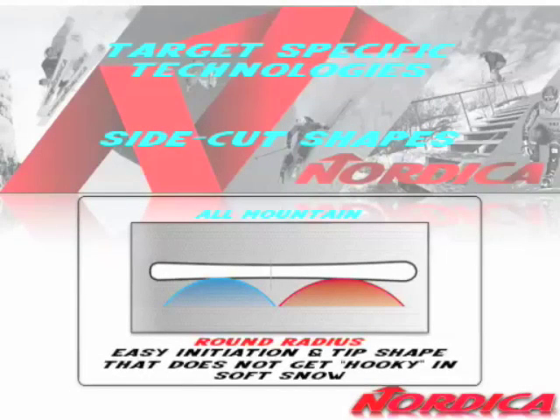When we're talking about ski technologies, we also have technologies that are specific to the target. Here on your screen you can see an all-mountain side cut, which we use in our all-mountain skis. This is a round radius, as the diagram explains. It allows for an easy turn initiation because the side cut reveals itself from the waist very early, and it's also got a very subtle tip that won't get hooky in soft snow, crud, or powder.